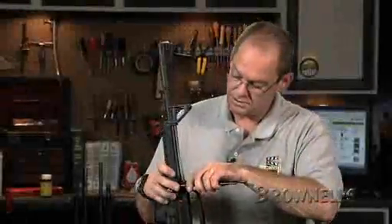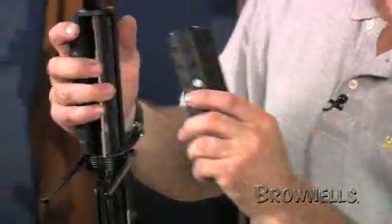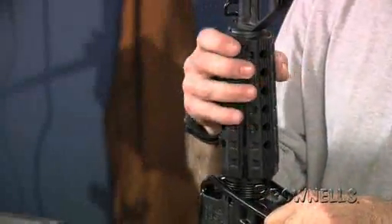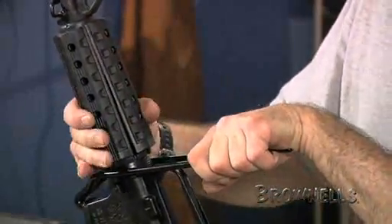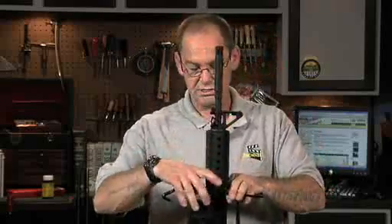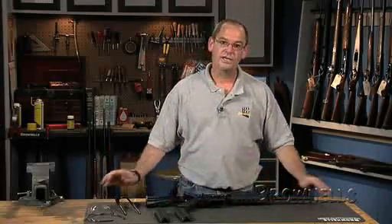Put one side on, rotate the weapon, come back, depress your delta ring again, snap your front end, line it up over the top — it should snap into position. Release the tension from your forearm tool, make sure everything is secure, and you're done.